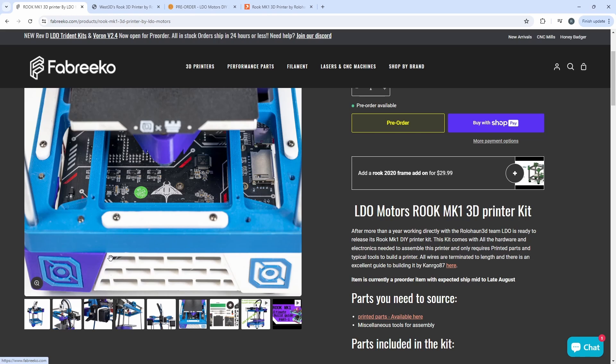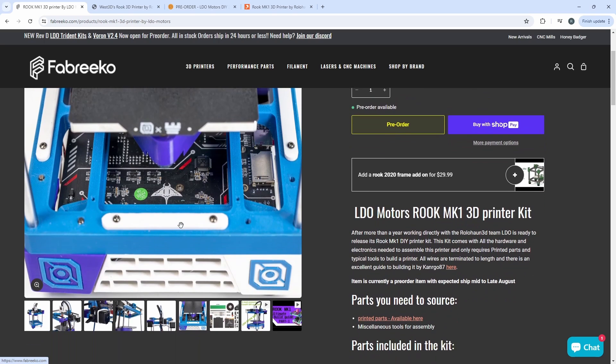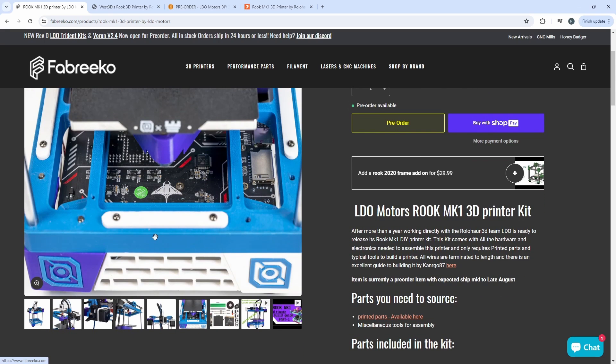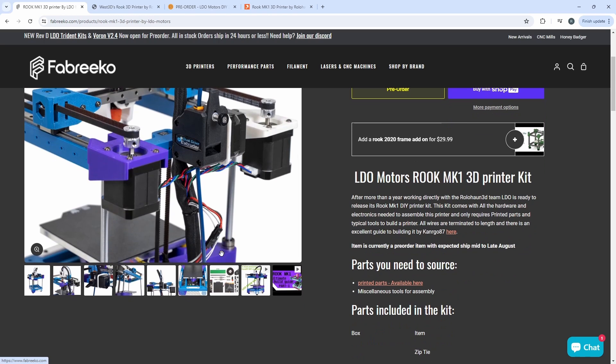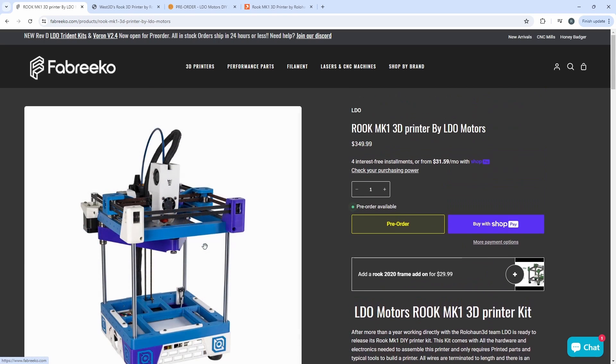You can see that LDO has their own unique feet and some unique parts and things like that. Very happy with what LDO has done with this, and the options and choices they've made.